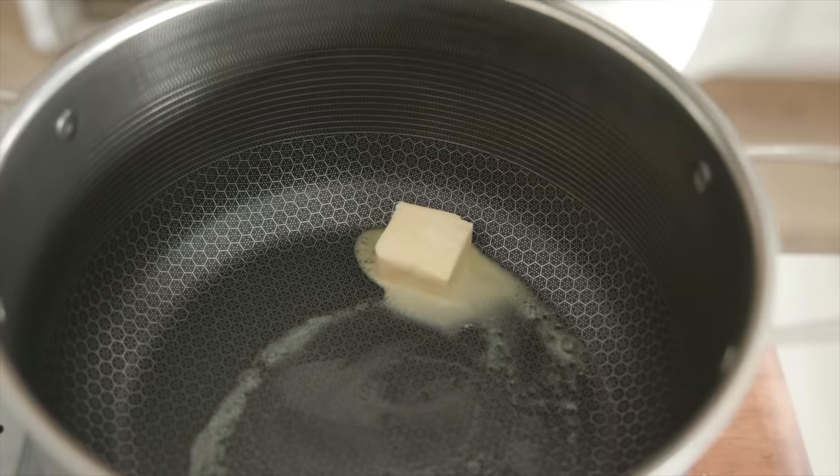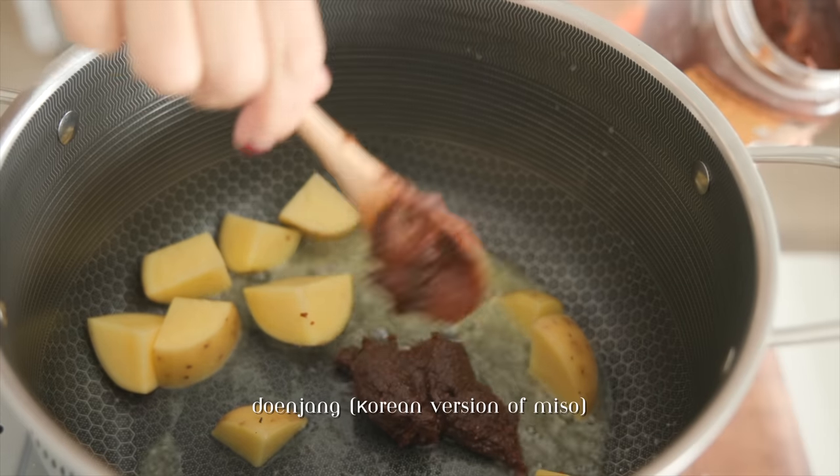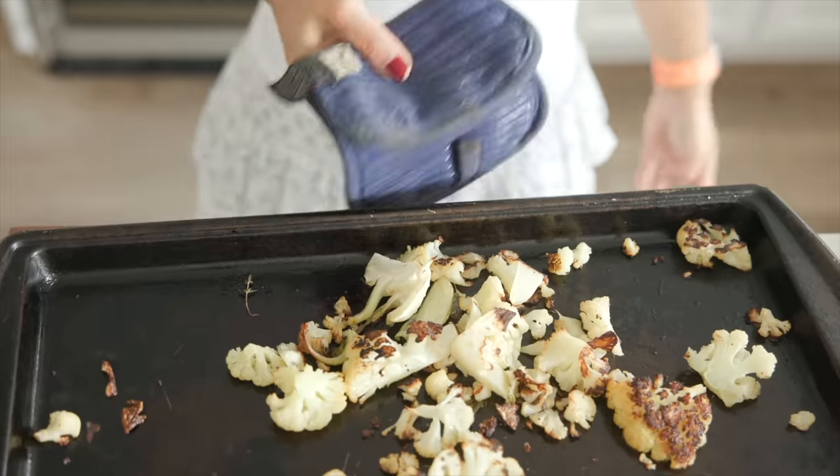My Thanksgivings growing up were often a mix of both American and Korean flavors, which is why I'm adding doenjang to this cauliflower soup. Doenjang is fermented soybean paste — it tastes like a strong version of miso.